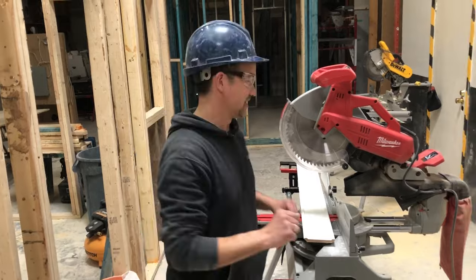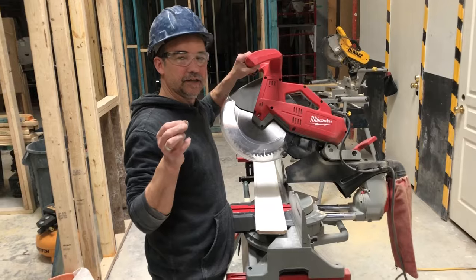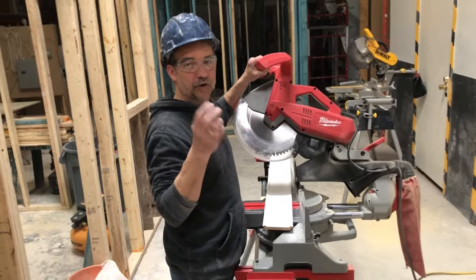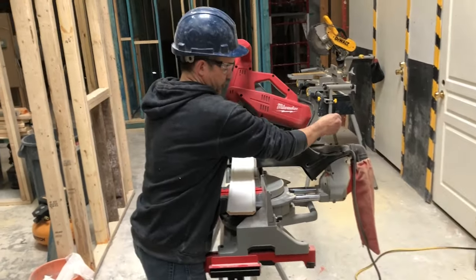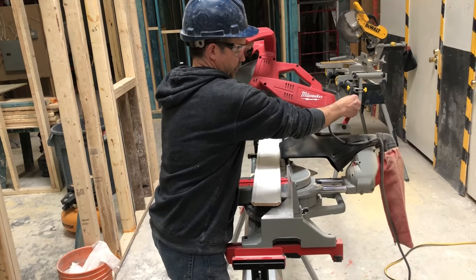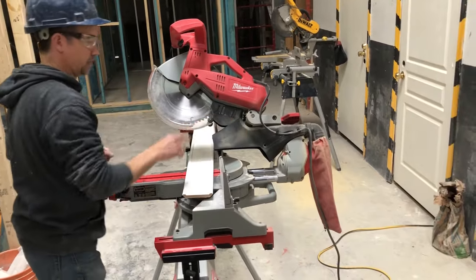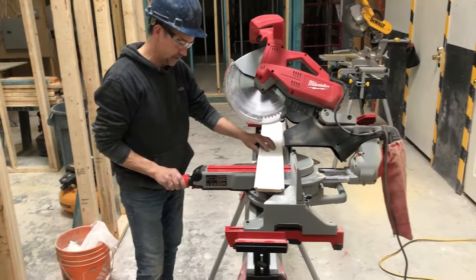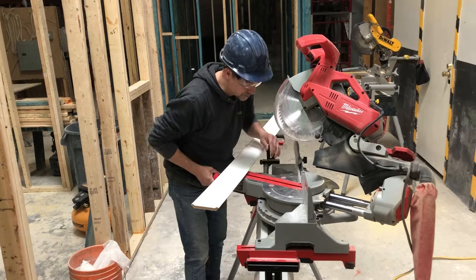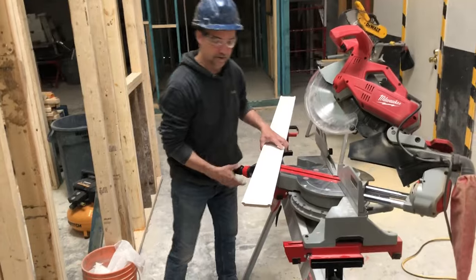There are two magic numbers we like to use in the industry, and these are plus or minus because you'll find that every room you get into, the walls and ceilings are never quite square. The jump-off numbers you're looking for are approximately 30 to 31 degrees. Some saws have a preset around 33 degrees that may work for you, and then on the foot of your saw you're going to set that at approximately 35 degrees and lock it in.